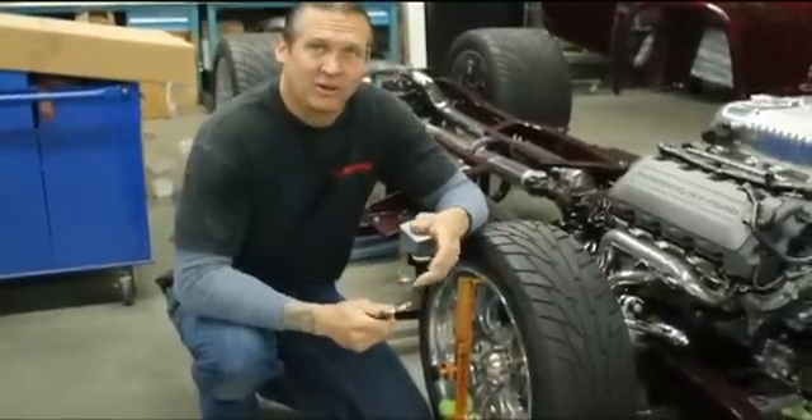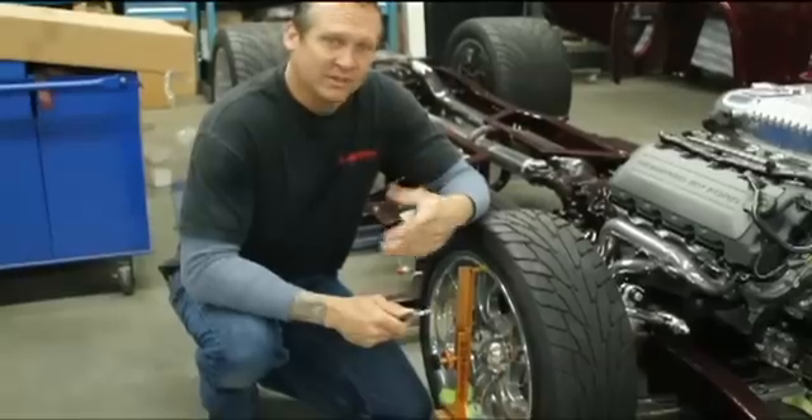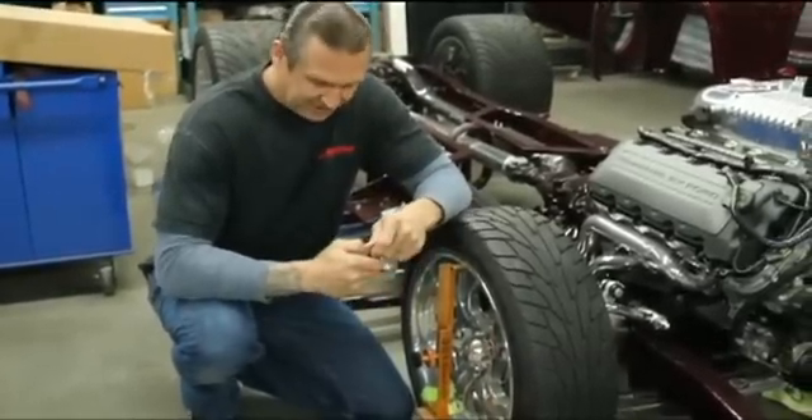Hello and welcome to In The Garage. I'm Bodie Shroud and we're here at my shop, B.S. Industries. What I'm going to be talking about today is our new EZ-Line.